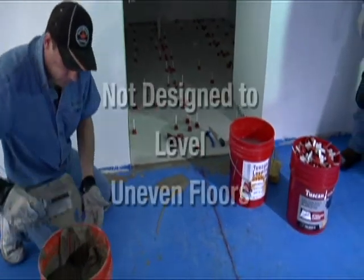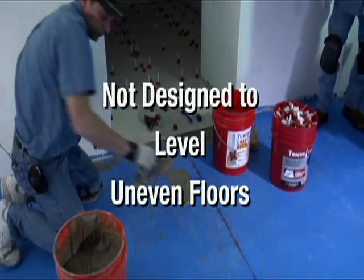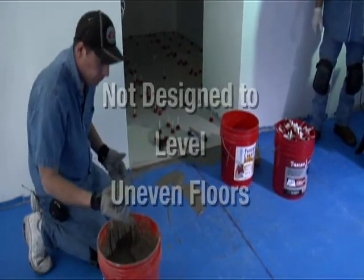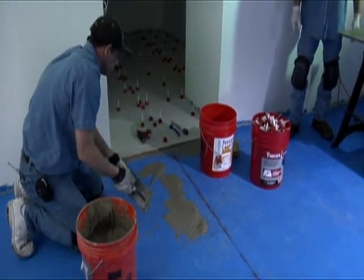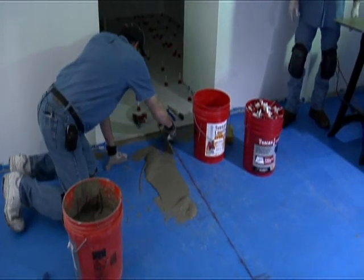The Tuscan Leveling System is not designed to level uneven floors. If an uneven floor needs to be leveled, then any necessary surface preparation needs to be completed prior to the installation of tiles.